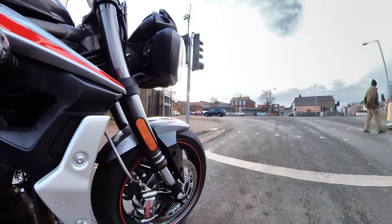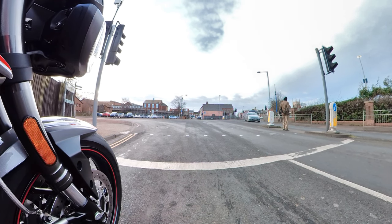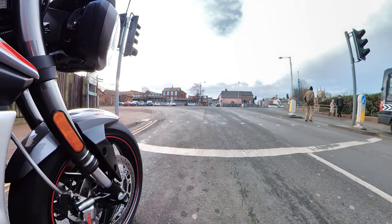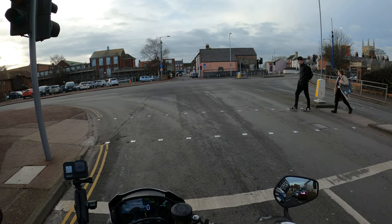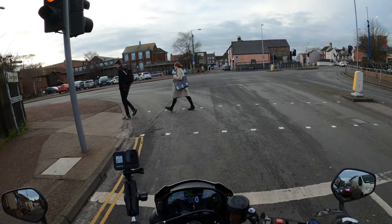The second service is due now. I think it's 6,000 miles or 12 monthly, but I haven't done many miles in the first year — I'm inclined to hang on with that one a little bit. I think I've done just over 2,000 miles.